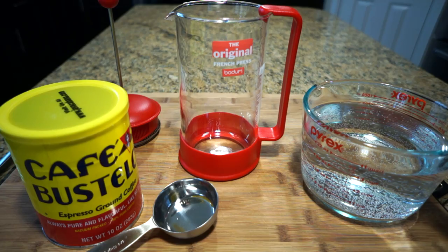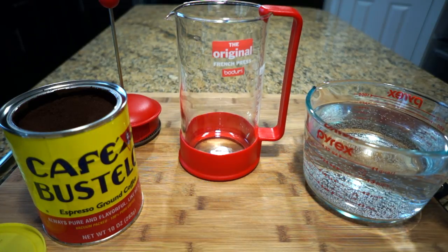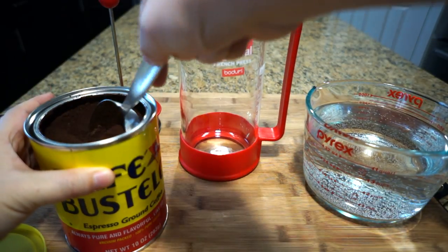Hey guys, Noonie120 here. In this video I'm going to show you how to make cold brew coffee using the French press. I had this French press sitting in my cupboard for a long time, so I thought this is a great way to put it into use. I'm gonna start with 3/4 of a cup of coffee grounds.